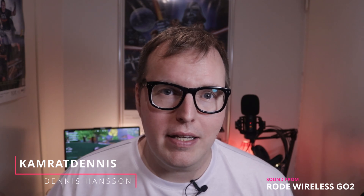Hello, welcome to Camerat Dennis. My name is Dennis Hansson and in today's video we're gonna take a closer look at the NOS X500 boom arm kit. I picked up this kit for about 35 euros during a Black Friday sale at Giganti. We're gonna do some unboxing right now, so let's get into it.